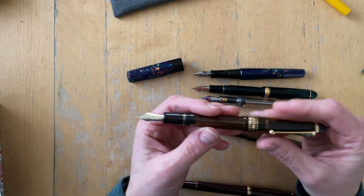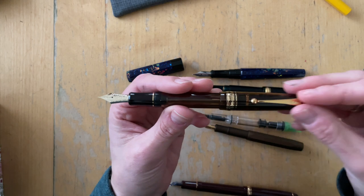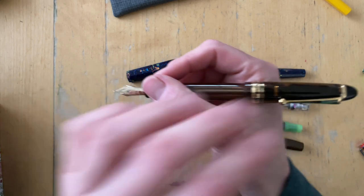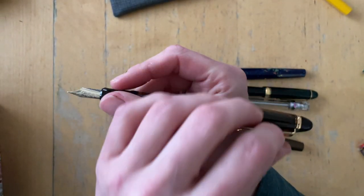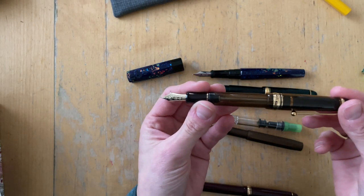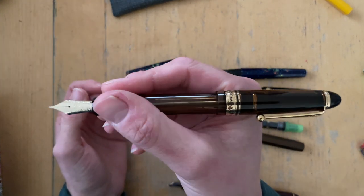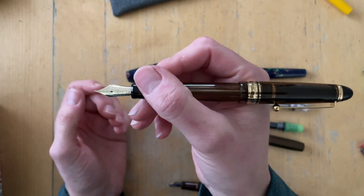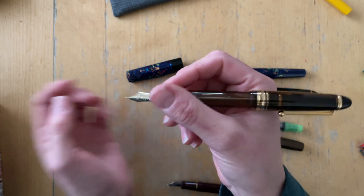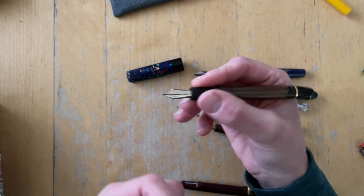What I really don't like about caps with clips when I post them is that the ball or the heaviness of the clip always pulls it towards the side. Can you see this? So it always twists over here. So if I was going to post this, I would post it so that the clip is already on the side. But I think I would not post this pen — it's totally fine unposted.